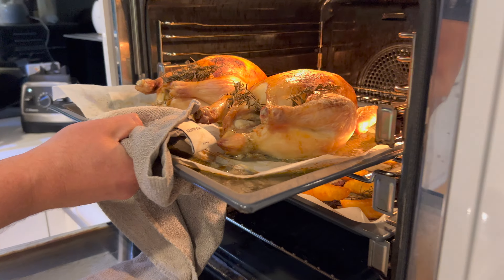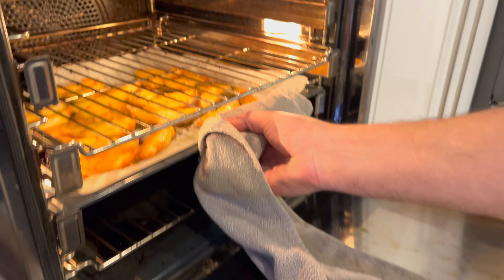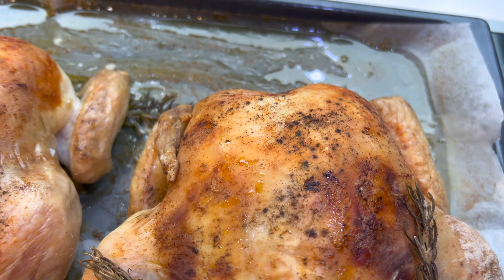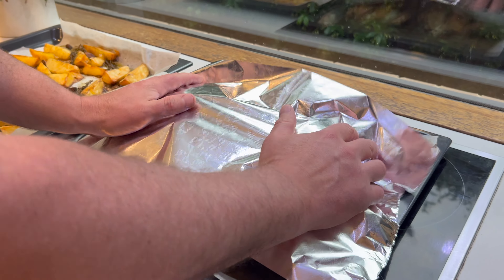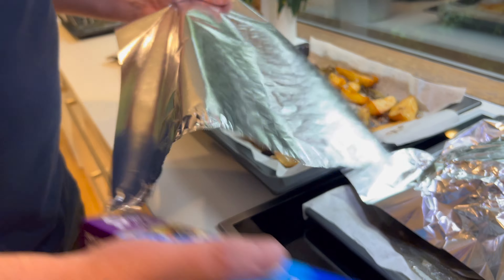Now that everything else is ready, our chickens are ready and our potatoes are ready. Come in and have a look at this — it's absolutely stunning, superb. You've got that colour all over the skin there. The potatoes just come up crispy and brown — beautiful, ready to eat. Now with the chickens, it's a good idea to let any kind of meat rest. I'll get some aluminium foil and cover them for about 10 to 15 minutes — that's going to bring out more juices. Put the potatoes to keep warm as well with a bit of foil over the top.